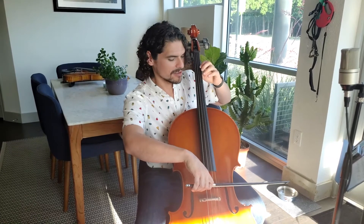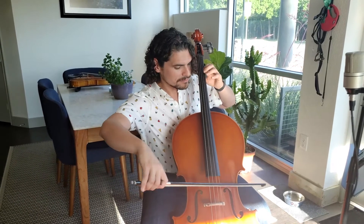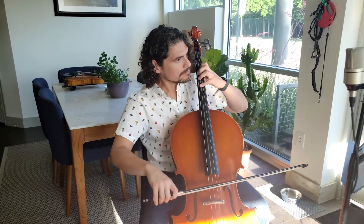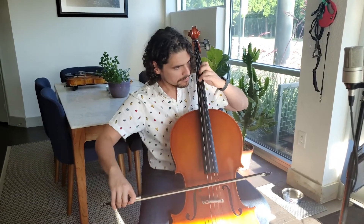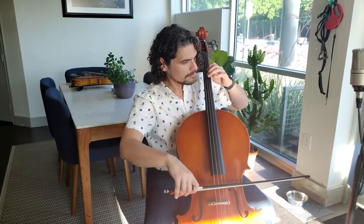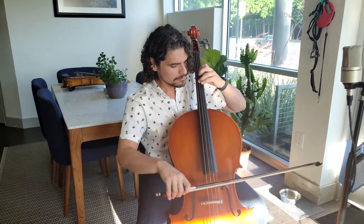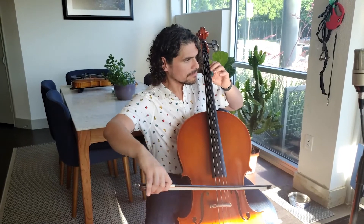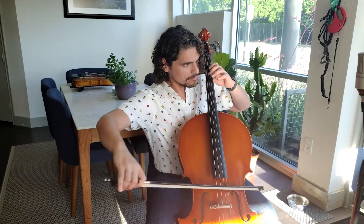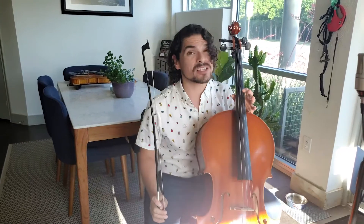I find my open A. Ready, go. One and two and three and four and all off. That last note is a really long whole note, so make sure you hold it out.